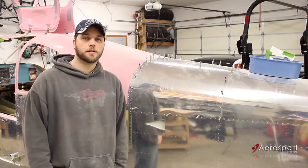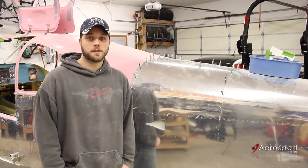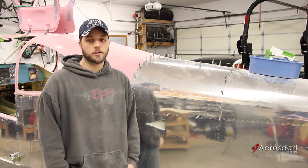Hey everyone. I'm currently installing the Aerosport products overhead console in the plane. I gave Jeff at Aerosport a call to find out all the steps I need to take to make sure I get the best possible fit. After talking with him, he had a number of hints and suggestions, and I wanted to walk you through all the process that I'm going to follow.